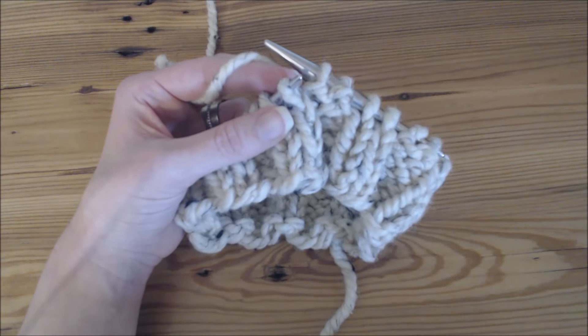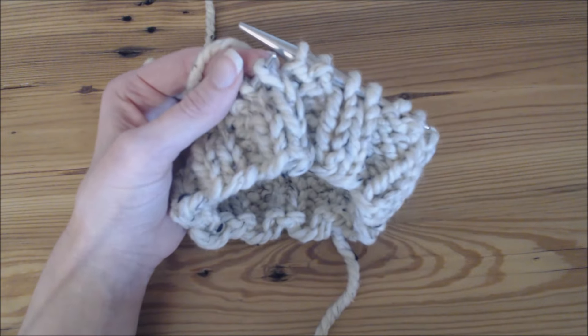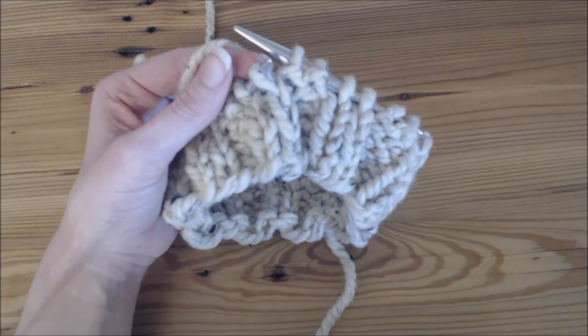Hi there, I'm Jennifer with Bromefields and today I'm going to show you the difference between knit stitches and purl stitches and how to knit in the round.